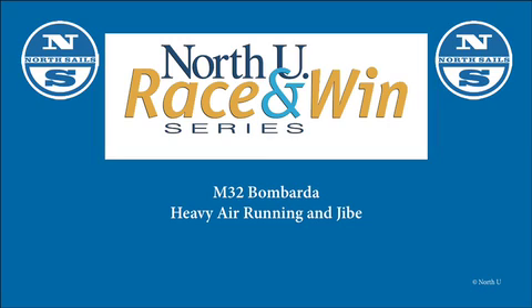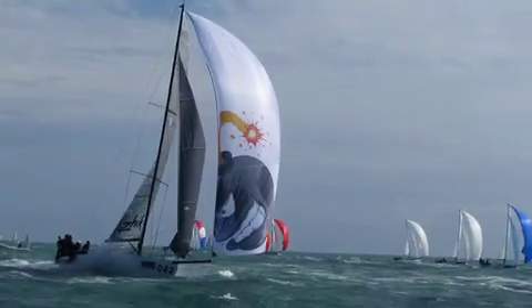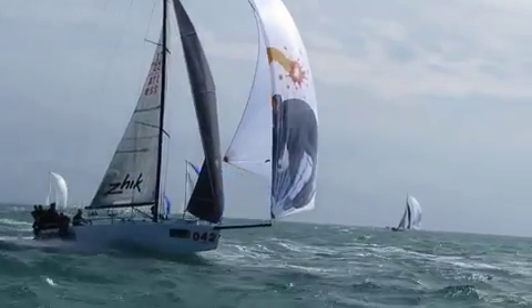Welcome back to the NorthU Race and Win series. I'm NorthU director Bill Gladstone. Here's a clip shot by Andreas Jozenhans of the Melgis 32 Bombarda showing superb heavy air form.